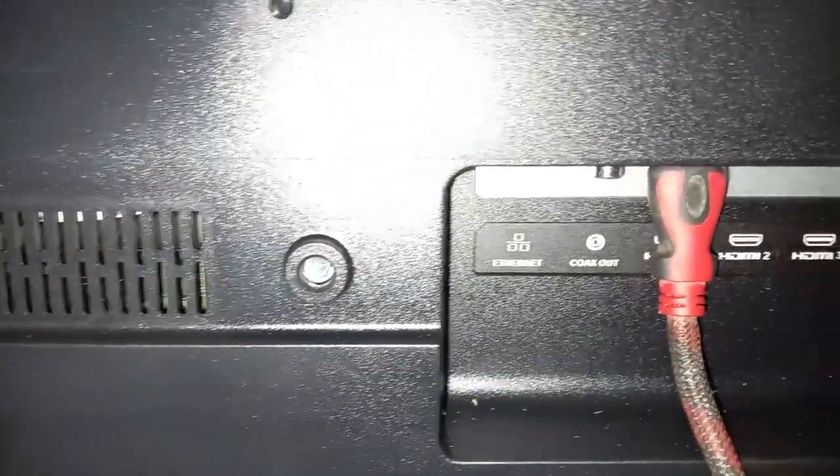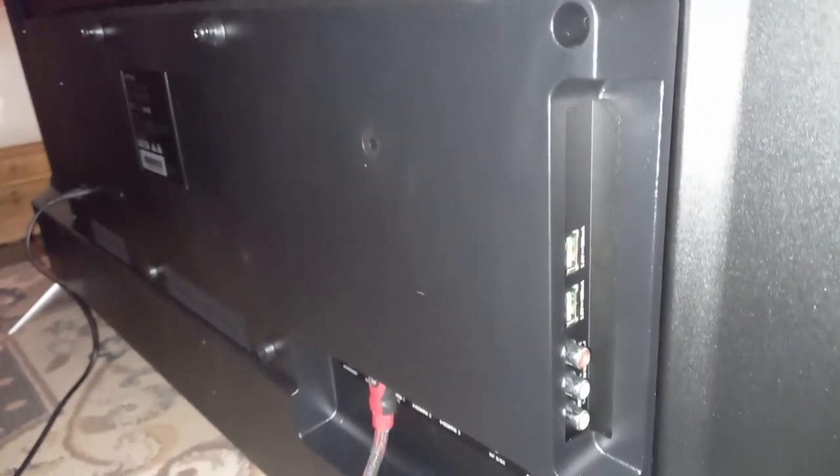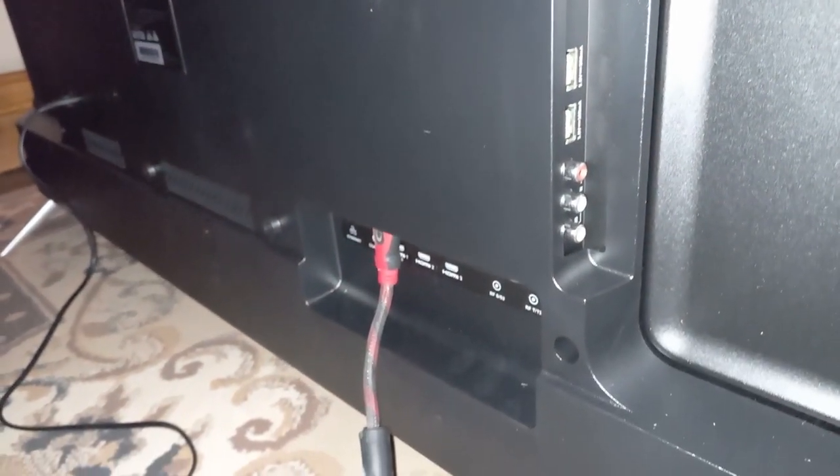In terms of available ports, Infinix isn't exactly stingy, as their TV gives you a number of options for connecting to external devices and signals. These include 3 HDMI ports, 2 USB ports, 2 antenna ports, 1 AV port, 1 coaxial cable port, and 1 internet port for high-speed internet.